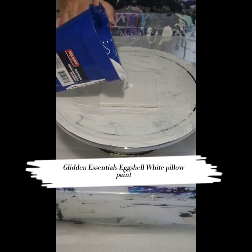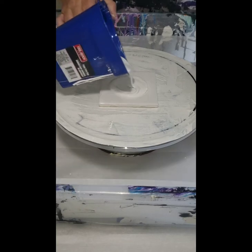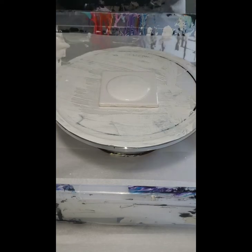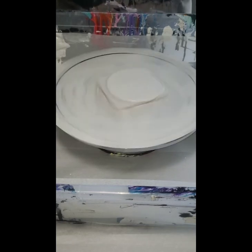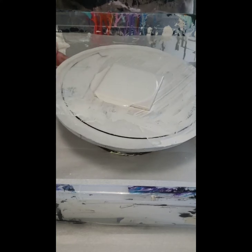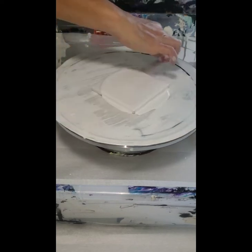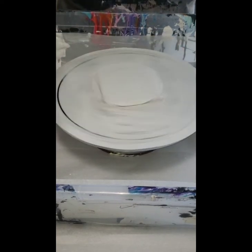Here I'm starting with my pillow paint, which is the Glidden Essentials Eggshell White. I'll put a pretty big circle on there and then spin it out until it covers the entire tile off the sides. I got that one kind of lopsided, so I had to do a little tilting, a little more spinning, and some touch-ups on the sides.